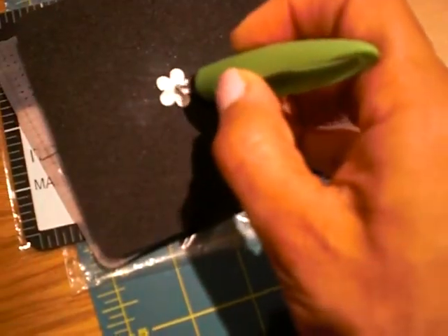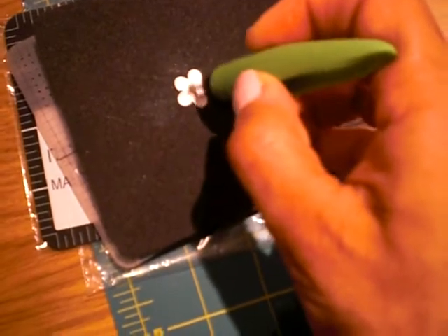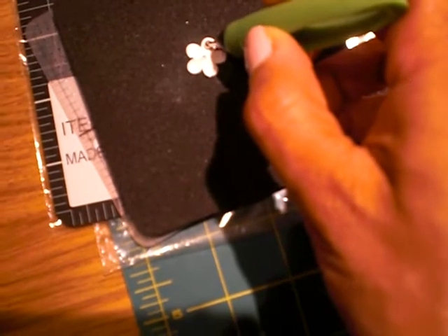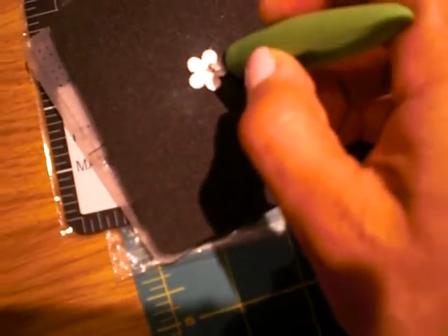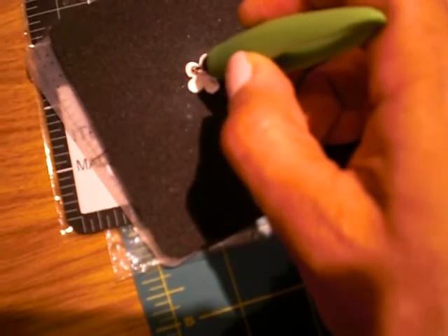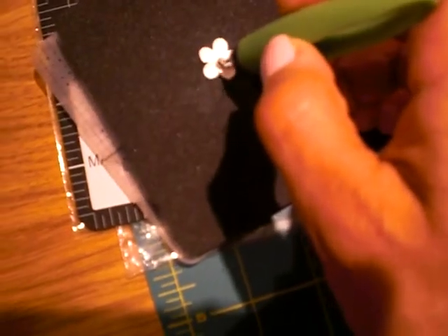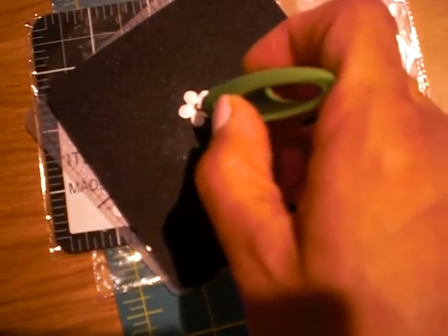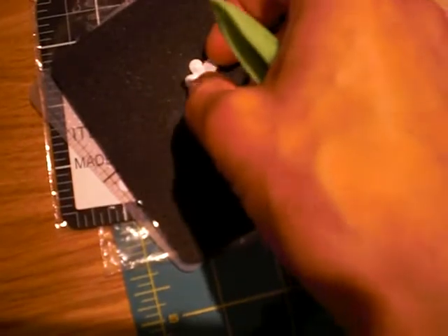I think it looks just like a Prima Mini. So what I did was I punched it out, put it on here, and used my stylus to start at the middle — I went like that, pressing it in. Then I scooped out and went like that, and then started again in the middle. When you flip it over, you can go back and manipulate it with your fingers or your stylus — push in the middle, make it look indented so you could put anything in there, a bling or a brad.